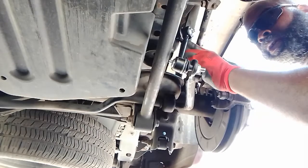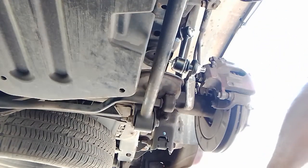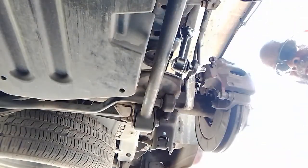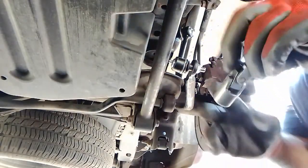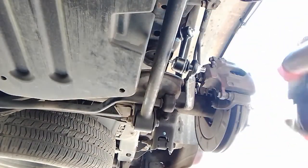Not going to be able to get the impact on this side here, so we'll have to use a ratchet to get that thing in — maybe one of these universal joints. Pack it in place.